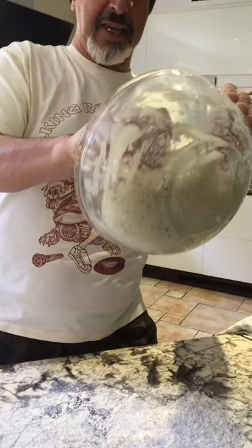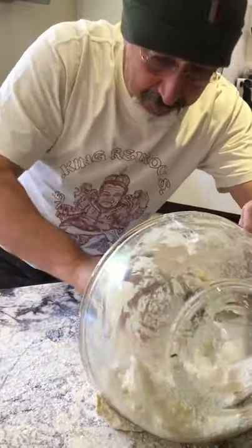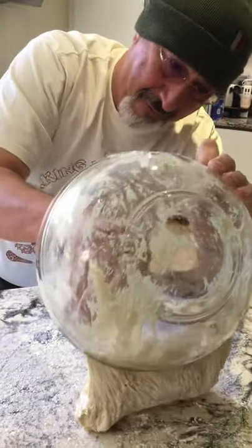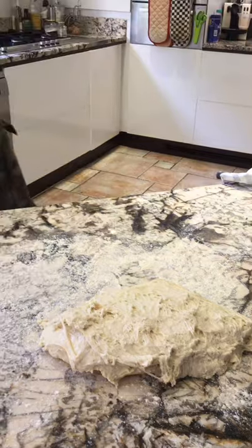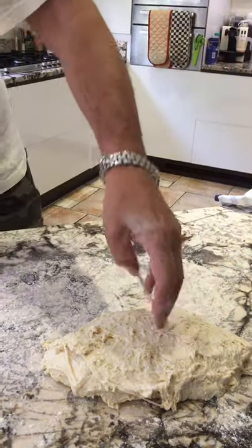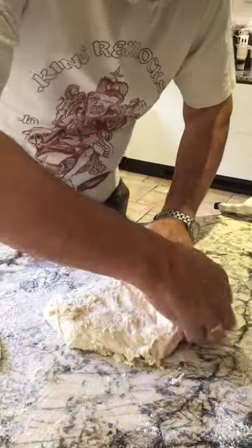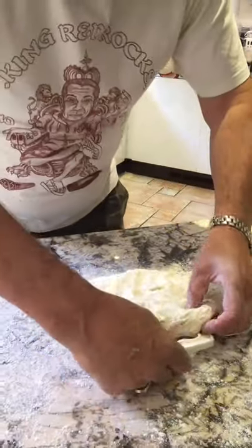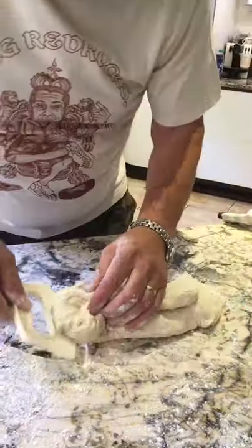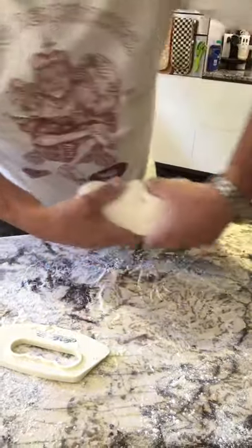As you can see, it's very sticky. You do need flour. We're going to flip it over onto there and give it as many turns as you want. From there, it's going onto the cloth. Cover it up and we're going to leave that for an hour.